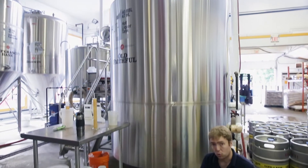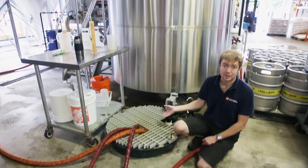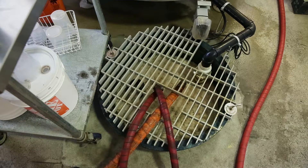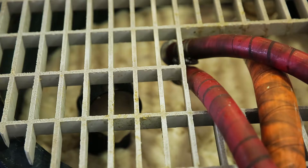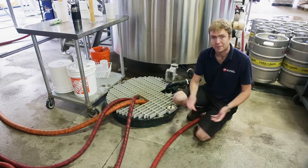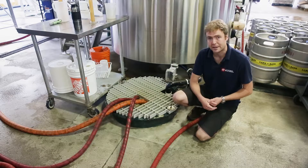For sidestreaming to work you've got to have a place where you can actually collect all of the material, which is exactly what's going on here. This is a sump that we sank into the floor where we direct all of the material that we don't want to send down the drain, and instead it gets pumped out to a tank outside where it can be held and then vacuumed out by a disposal company.